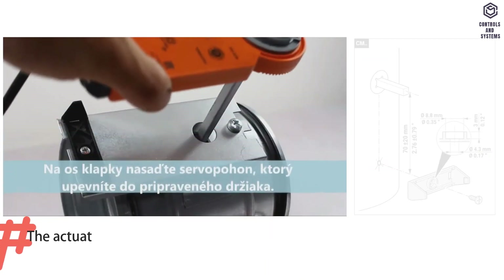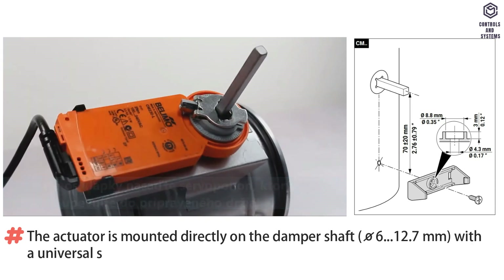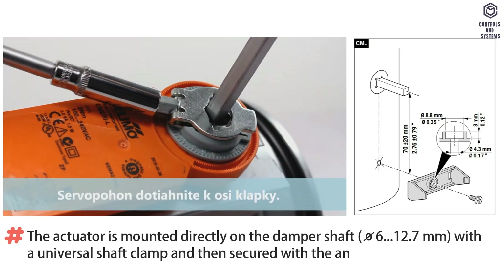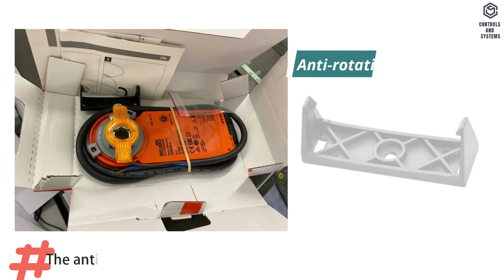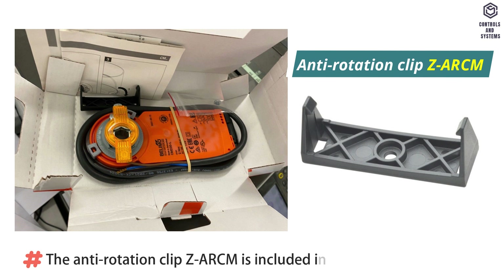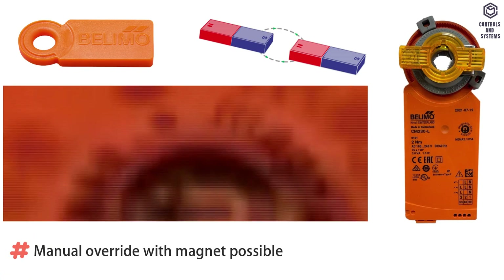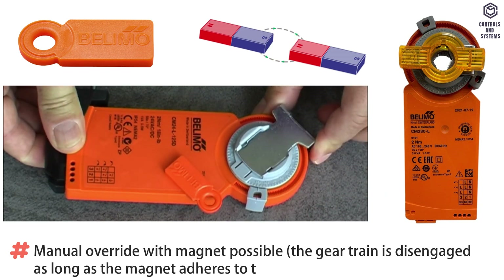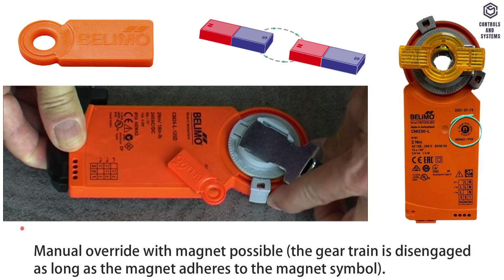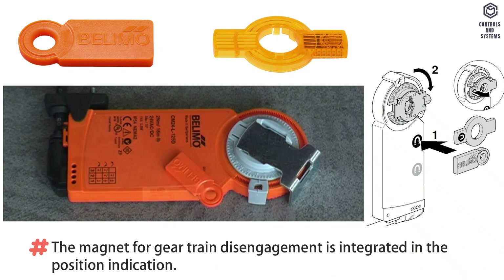Mode of operation: the actuator is mounted directly on the damper shaft with a universal shaft clamp and then secured with the anti-rotation clip to prevent it from rotating. The anti-rotation clip is included in the scope of delivery. Manual override with magnet is possible — the gear train is disengaged as long as the magnet adheres to the magnet symbol. The magnet for gear train disengagement is integrated in the position indication.